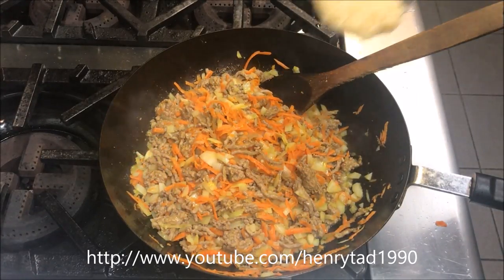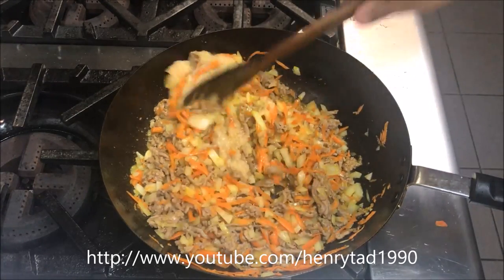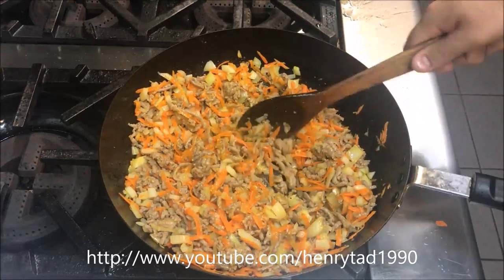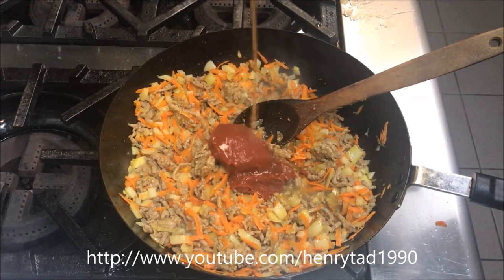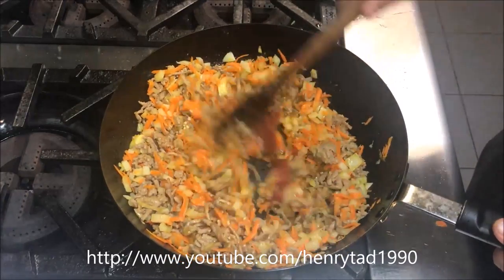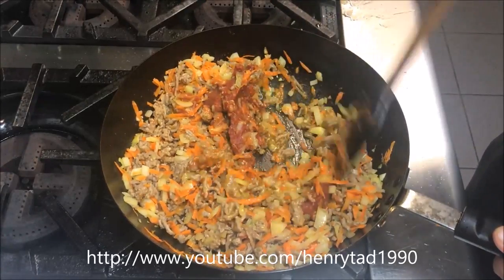After about five minutes, add in about two crushed garlic cloves and stir that through, along with about two tablespoons of tomato paste and one tablespoon of Worcestershire sauce. Stir that through and get it all well combined.